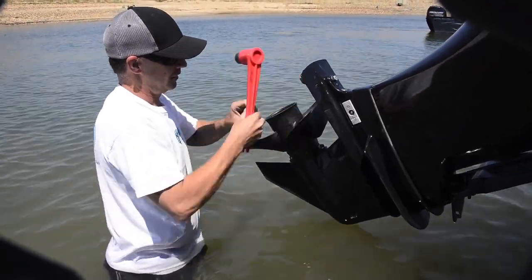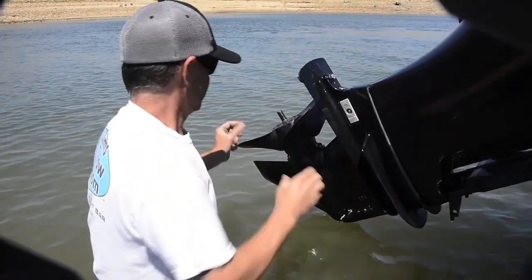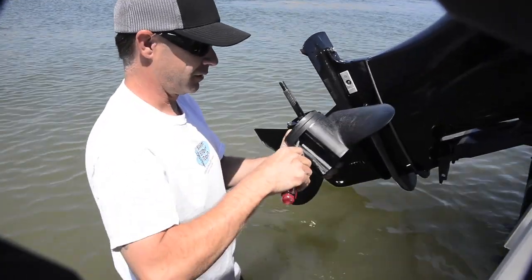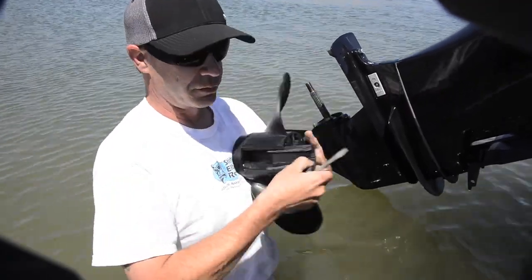Take the nut off, take this castle off, hold the blade — the whole prop off the hub. Take a screwdriver here to remove the broken part. It should slip right out.